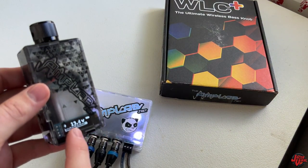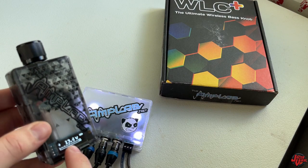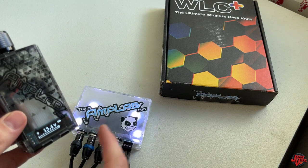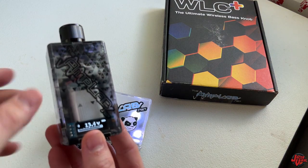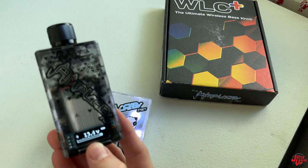I got it to where it was saying 'starting' — it took about eight seconds to say starting, then it paired with the base. Now it's reading the voltage of my battery. I'm running a lithium LiPo — it's been sitting for three days and it's at 13.4 volts.